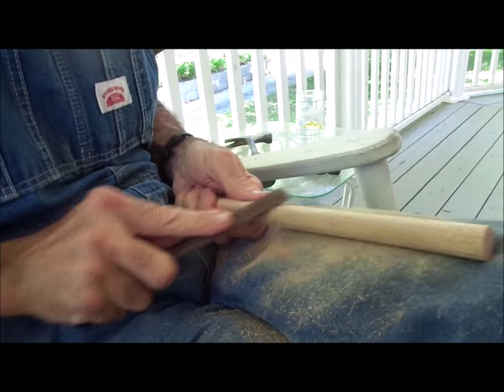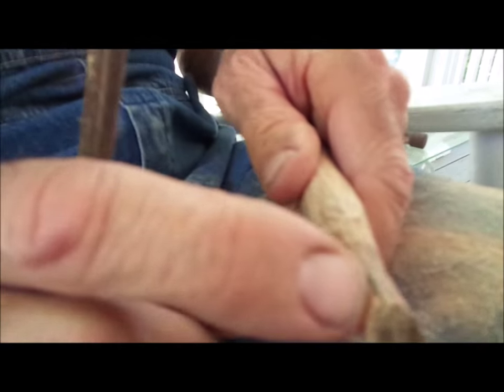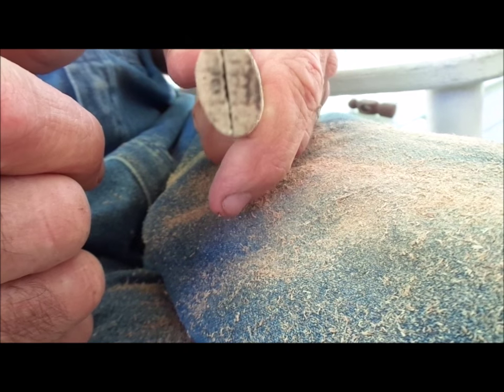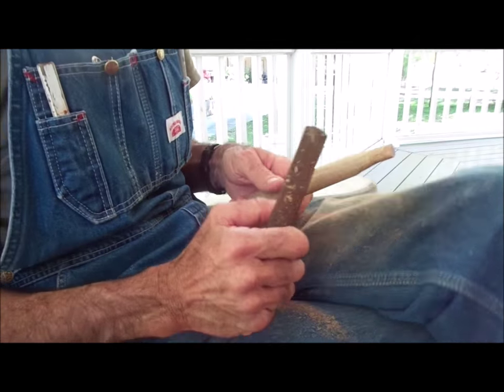The top has a split in it where I sawed it with the band saw, and I'll be driving a wedge in there to expand it on top of the hammer head so it won't come out.